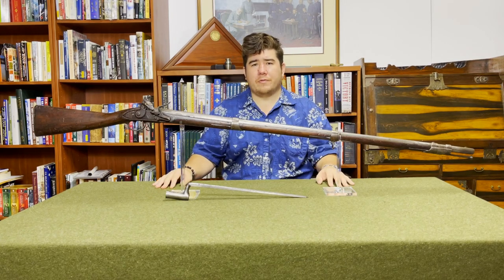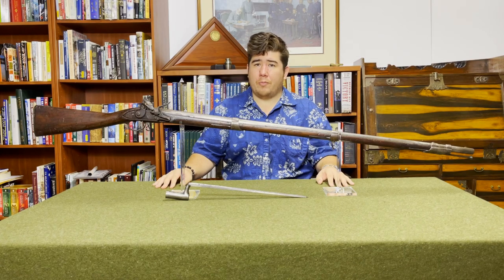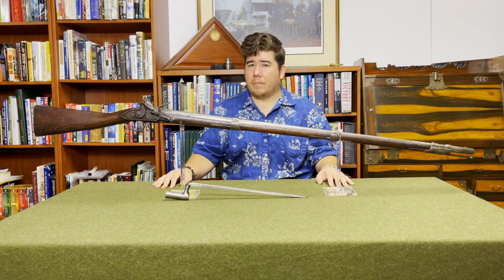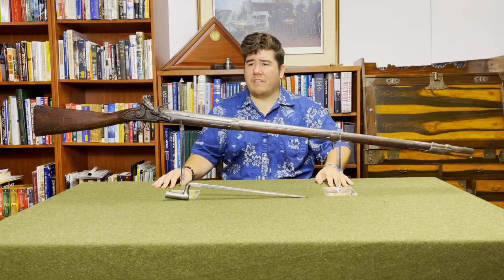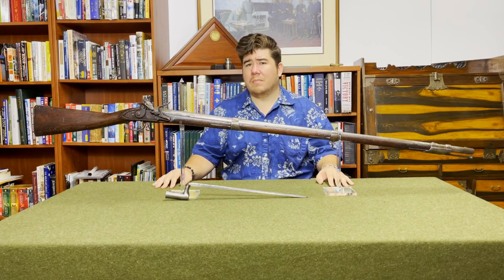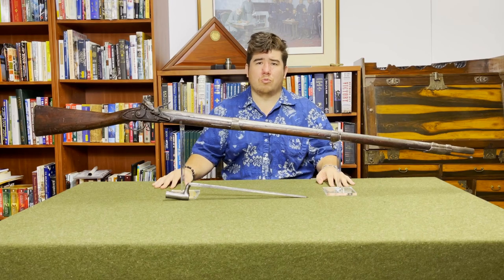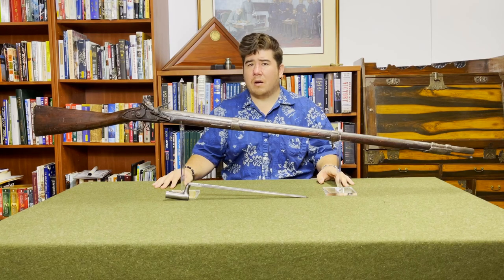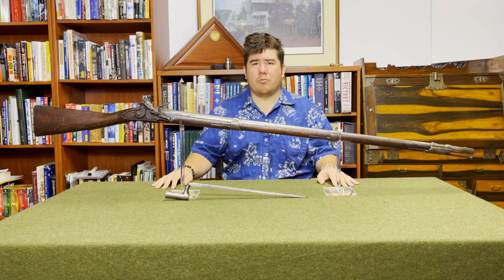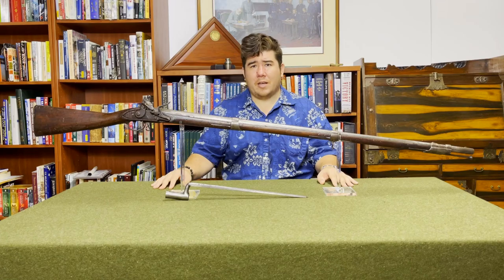What I have here today is a Harpers Ferry Charleville pattern type 1 musket. The Charleville pattern is often referred to by collectors as the Model 1795, but model year designations didn't come about until 1816, so it's just a collector's term of art. This one was made in 1808 and is among the last of the type 1s, with type 2 production phasing in sometime around 1808 to 1809. So let's get it over to the lightbox and take a look.